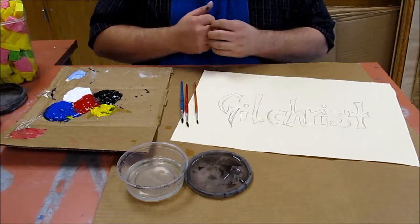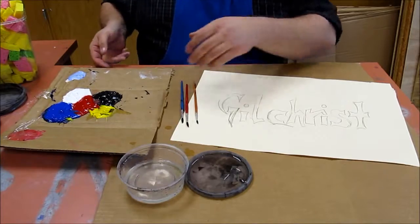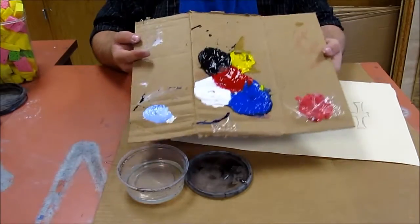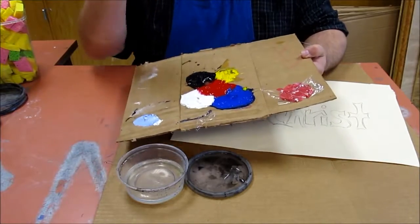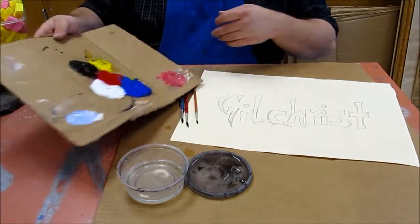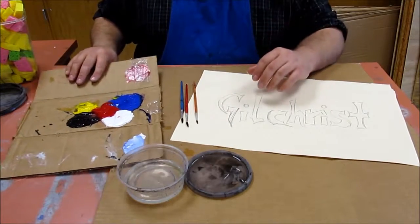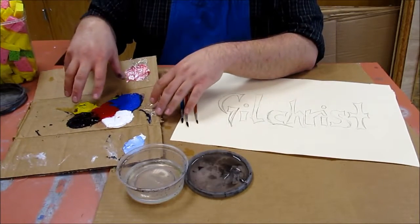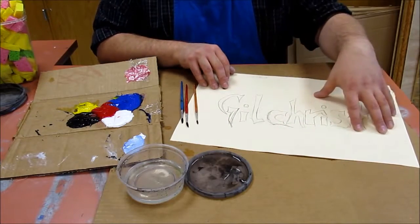Alright guys, welcome back. We're doing some painting today. For today we're going to be using some acrylic paint, which I got right here. I've got it on my little bitty bit of canvas — cardboard stuff. Always use what's cheap. Why spend major bucks on something that you're going to probably throw away anyway? So I've got some acrylic paint on here and we've got a graffiti design I'll be working on today.